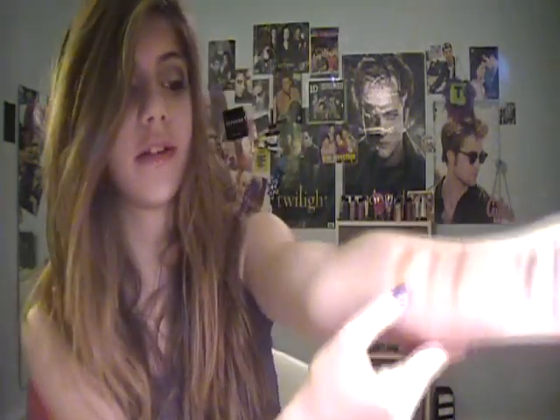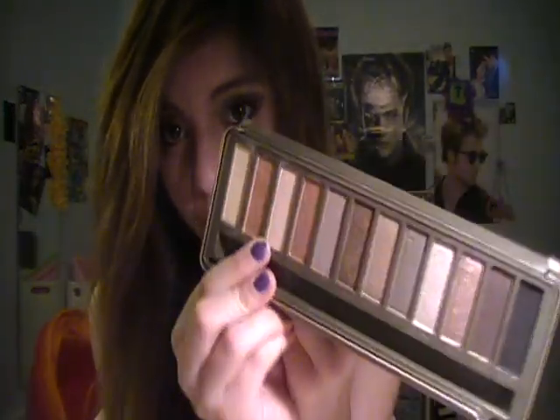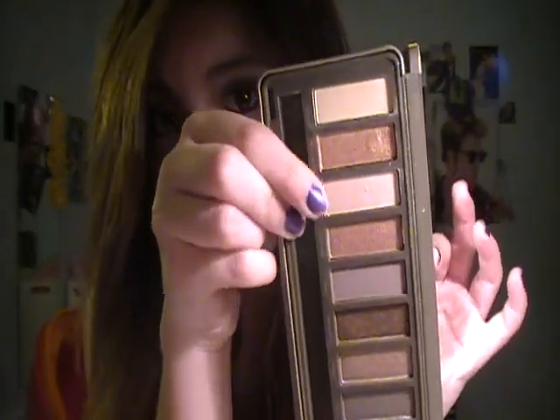The next color is Booty Call, and this is actually one of my favorites in the palette. It's the third one over. It's a very light shimmery color. That is Booty Call — it's this beautiful color and you can see the shimmer in it. It's really, really pretty.